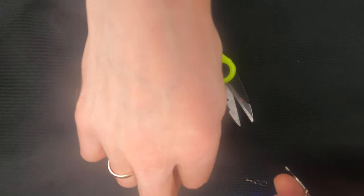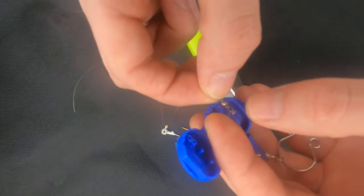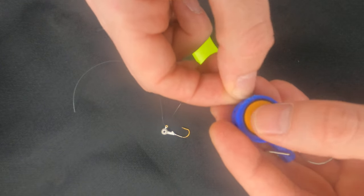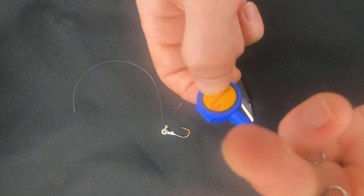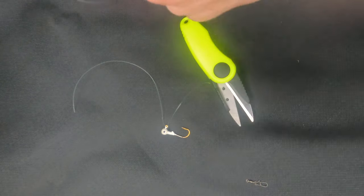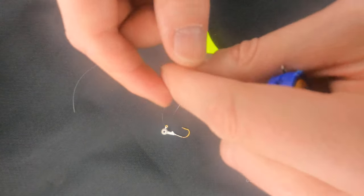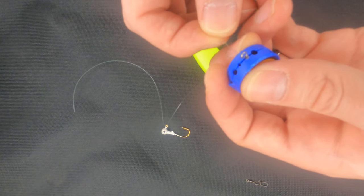Let's do the same with a swivel. You take the swivel, put it inside of the tool, put it on your ring finger, take the line and put it through the eye of the swivel.